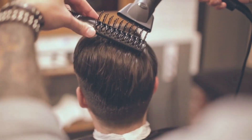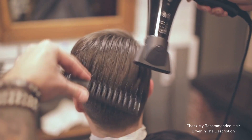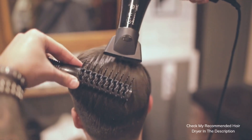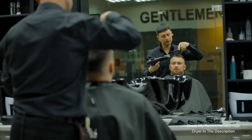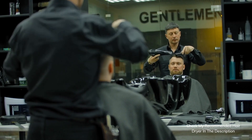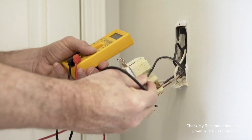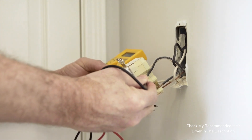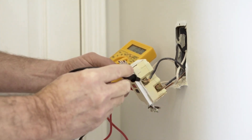But fret not — there are a couple of things you can do to protect your hair dryer and ensure it keeps working like a charm. Firstly, invest in a good quality voltage regulator or stabilizer. These nifty devices can stabilize voltage fluctuations and safeguard your hair dryer from potential harm. Secondly, consider using your hair dryer during hours when the power demand is lower in your area. This can help prevent voltage drops during peak times, ensuring your hair dryer gets the juice it needs.